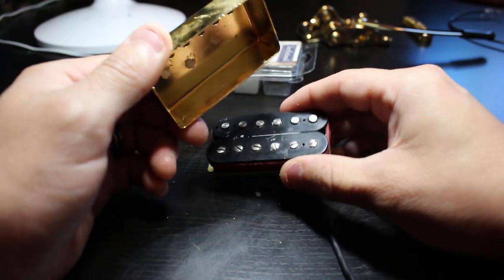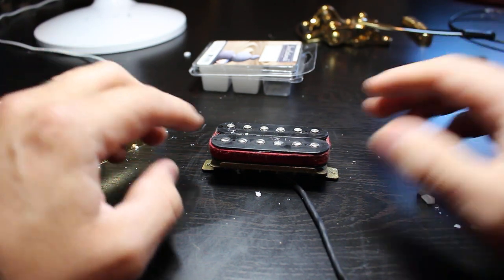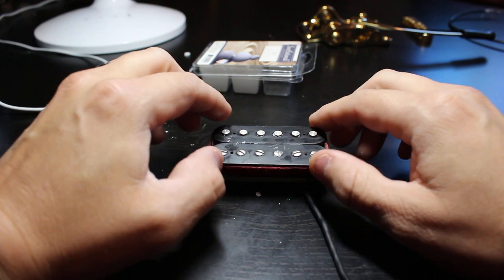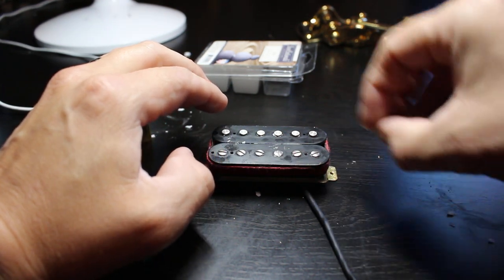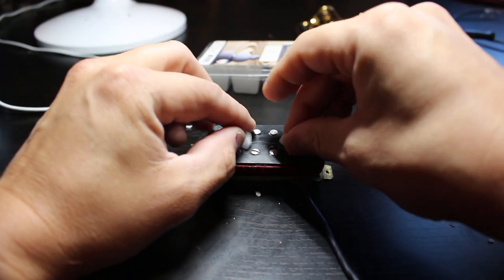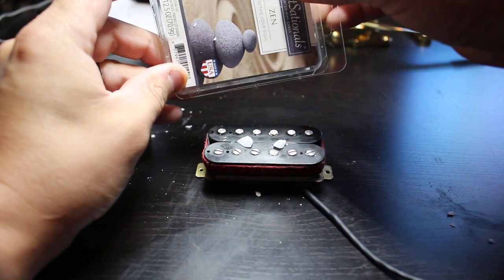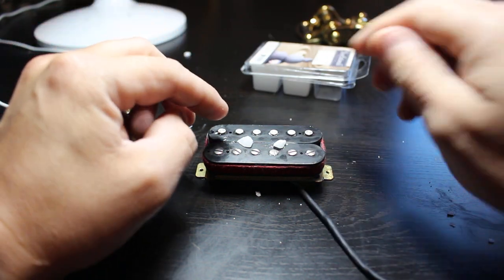So you can actually unsolder that cover and take it off. What I like to use — since most people don't have a wax potting setup and you can burn yourself and all kinds of stuff — just go get some paraffin wax from the craft store. I just went under the kitchen sink; my wife has some of these. It's going to smell like Zen or apple cinnamon or whatever else you have in stock.